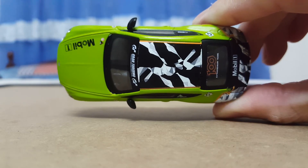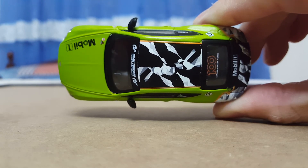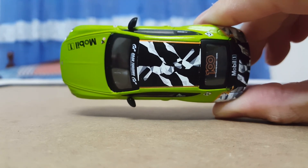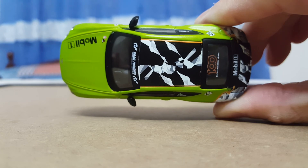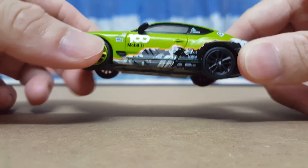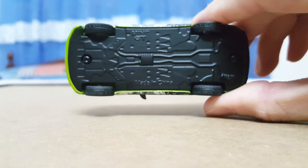Moving on to the top profile — on the roof you've got the hill artwork and details, all looking very nice. The artwork on this model is simply fantastic. And here is how the front face looks.